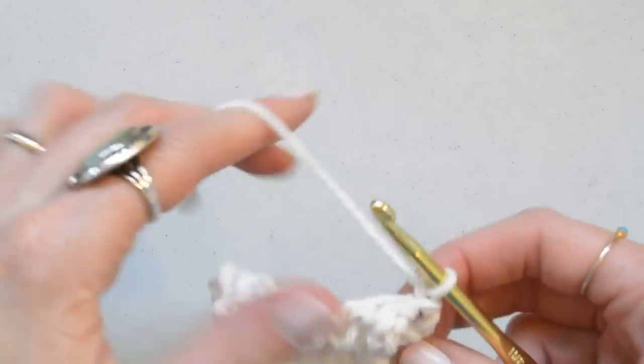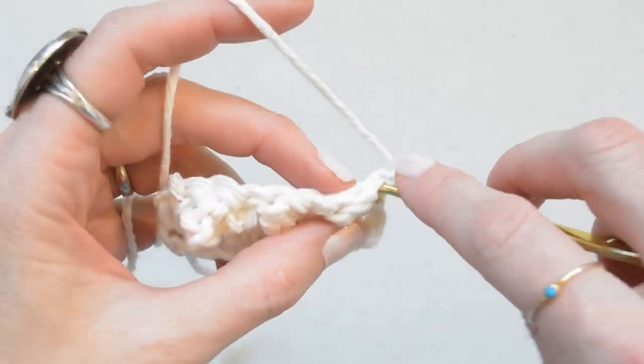For the next row, Row 3, we're just going to single crochet across the entire row.